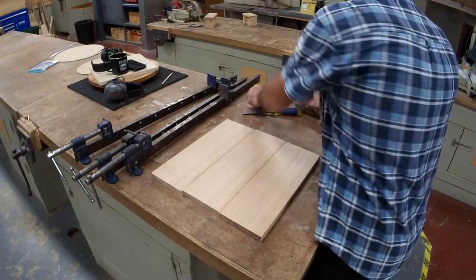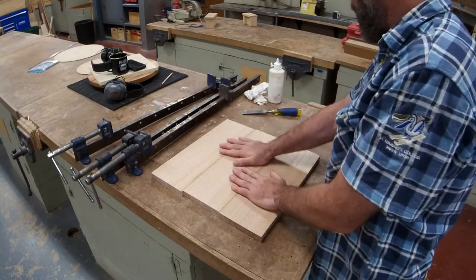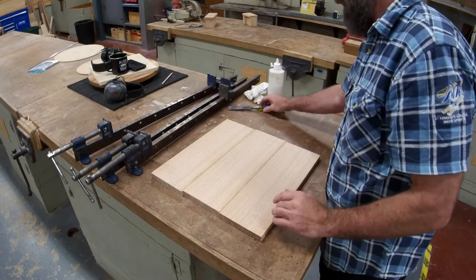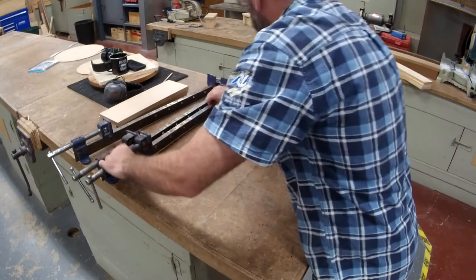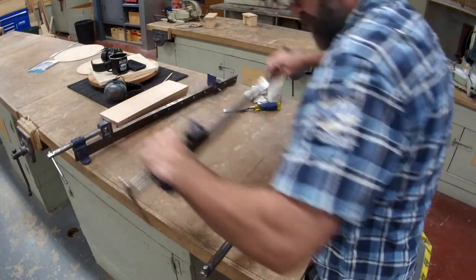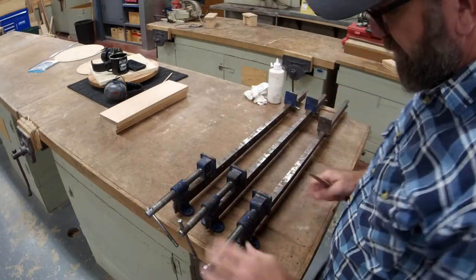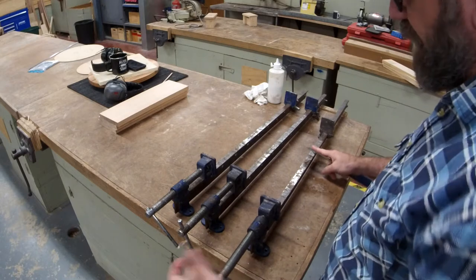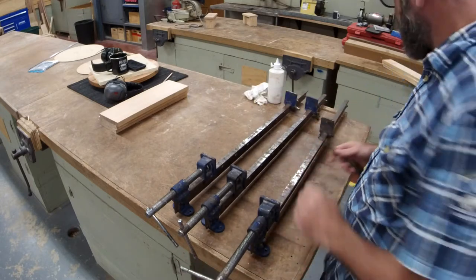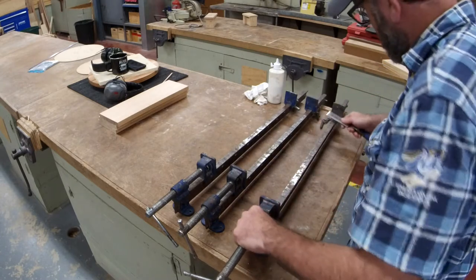When we glue stuff up, make sure you've got all your gear ready to go. I've got my three clamps, my boards, my glue, and a rack. First thing I want to do is quickly clean the clamps up, mainly because we're at school and they get covered in glue. If I've got lots of glue on the clamps it throws out how flat my boards are going to be.